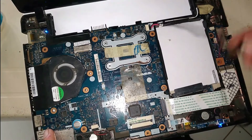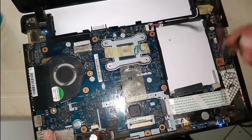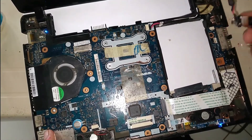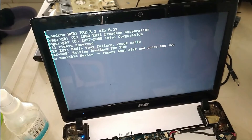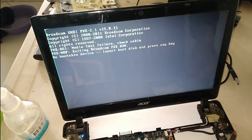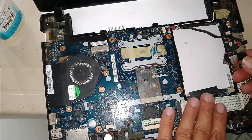That's why the Acer laptop wasn't turning on. You can see the video on the screen, though there are some lines — that is a separate problem which I will explain in another video. I already have videos on my channel explaining how to check and repair screen lines on a laptop.